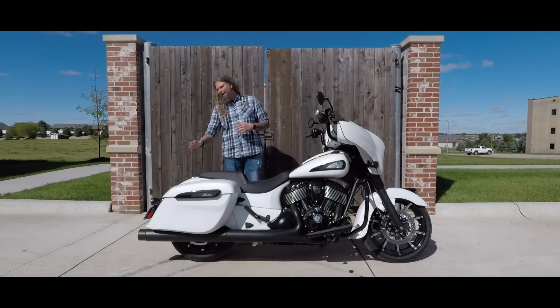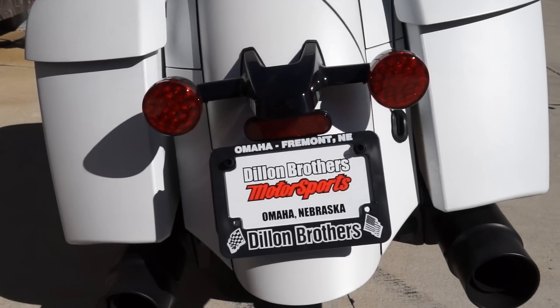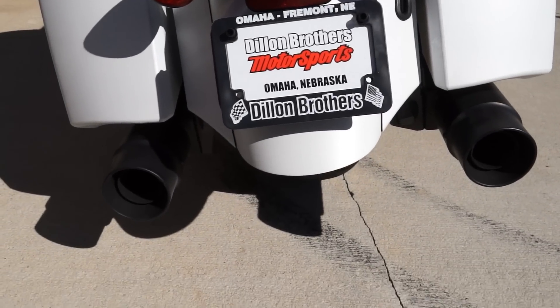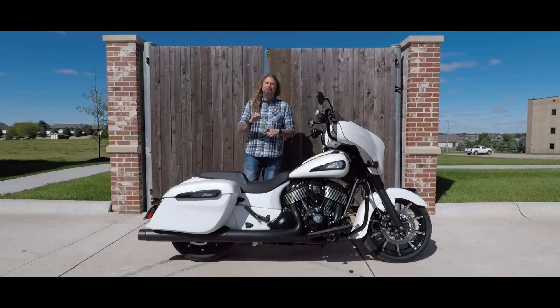They have also redesigned the full back fender as well, giving it just a nice aggressive look. I do like the redesign on here. Getting away from the swooped-out fenders and swooped-out bags, I think, was a perfect call on this new Chieftain.